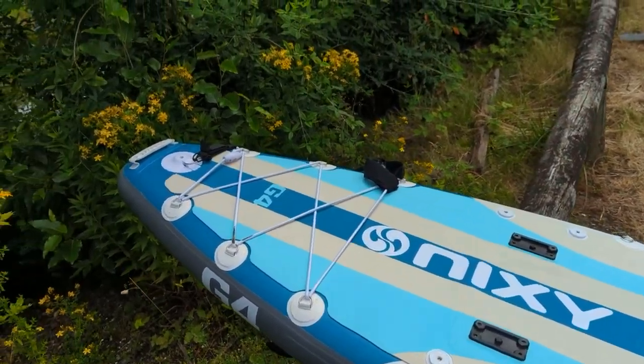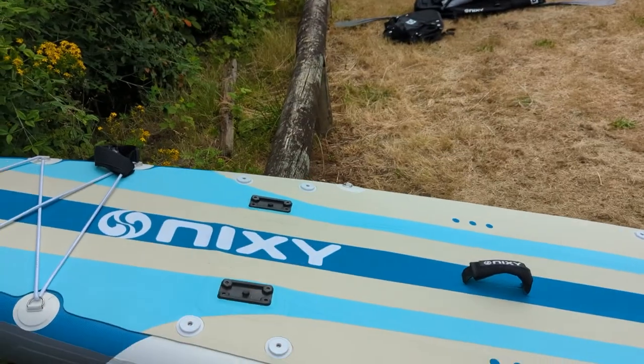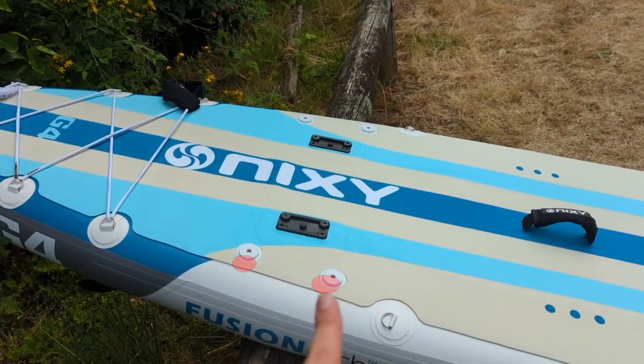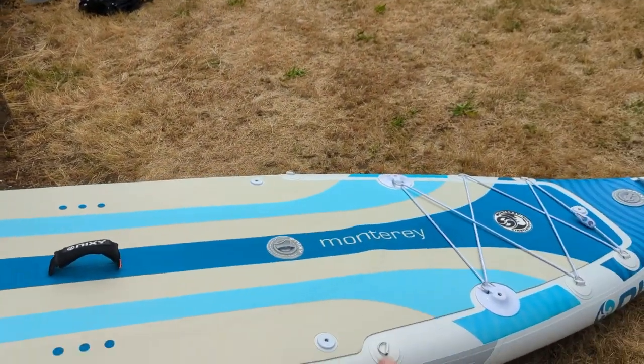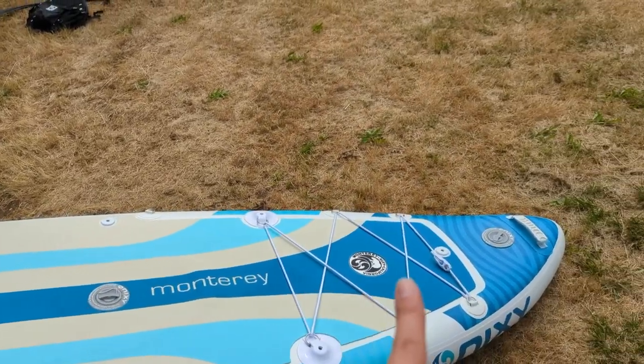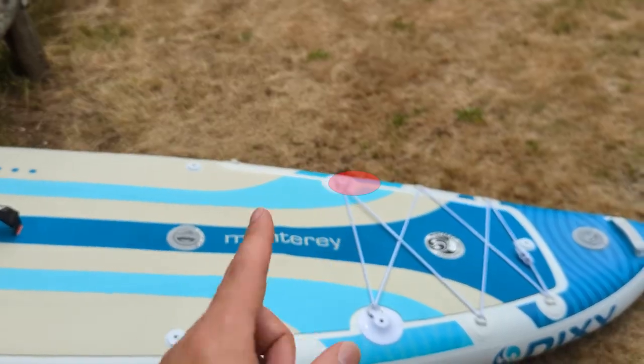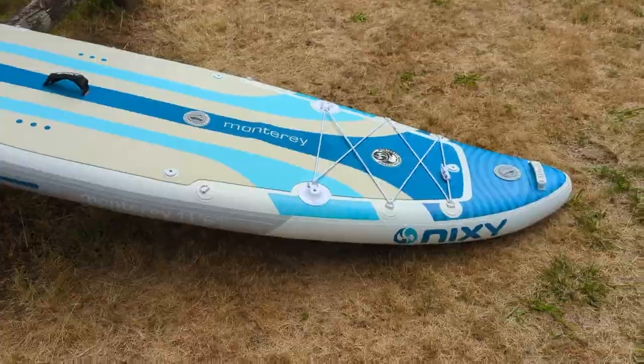The mounts are located along the board — counting them out, there are 10 action mount holders in total.